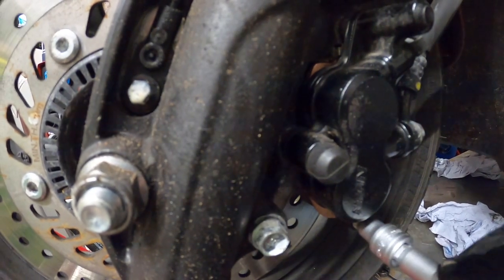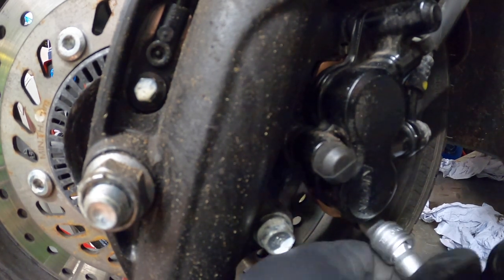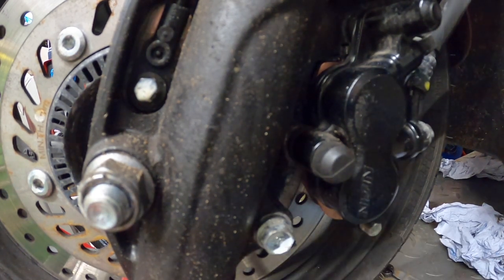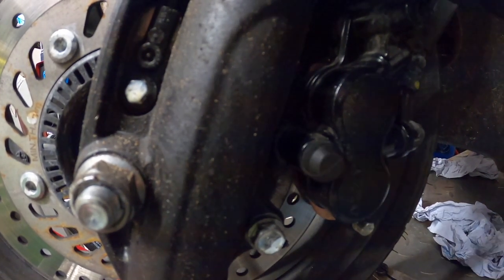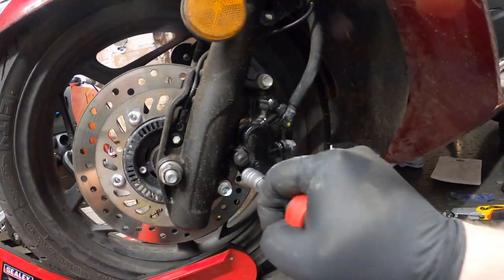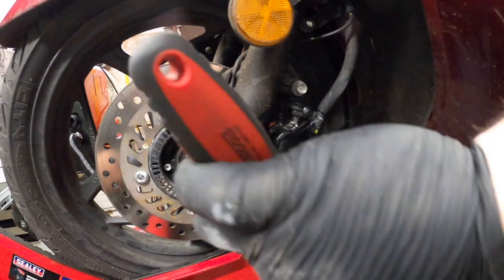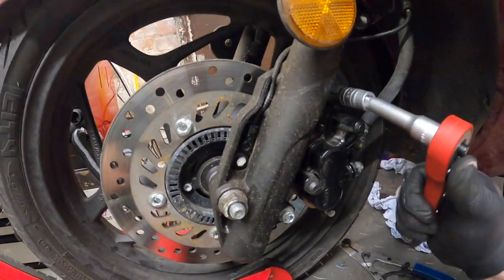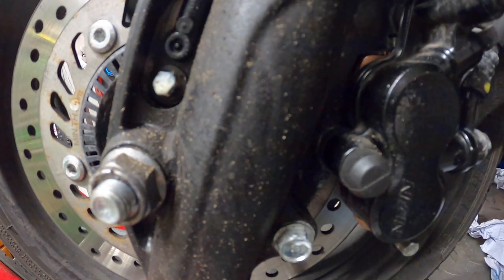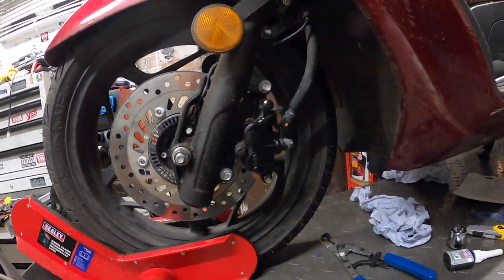Just tightening up this wee slider pin. There'll be a torque value for it somewhere in a manual — I've tried to get a manual for this but I can't find one. Haynes don't have one for this year, only the previous model. It's nice having a decent ratchet and a good six-sided socket. Click, click, there we go — that should be that, all done. Just got to double-check this wee slider pin is nice and tight. Yep, she's good to go. And that's pretty much that guys, nice and simple. Brake pads changed.